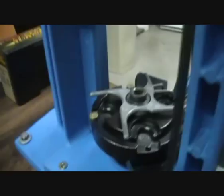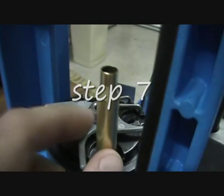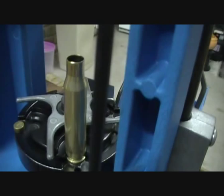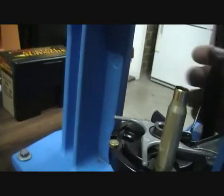After weighing on the scale, get your case and put it back in — I think it's step 8 or 9 now. Empty the case out and put the powder back into the powder bar. Once you know what your actual charge is, recharge it so it'll be the correct charge, then index it to the seating position.